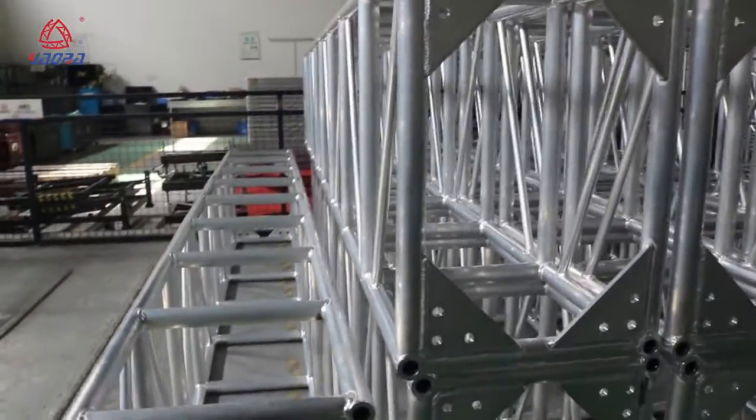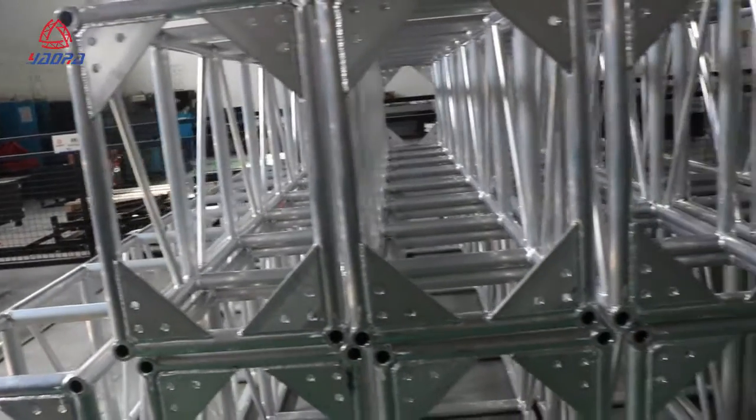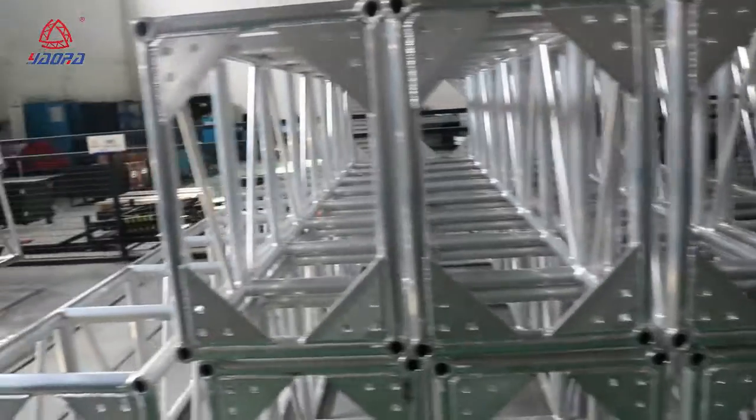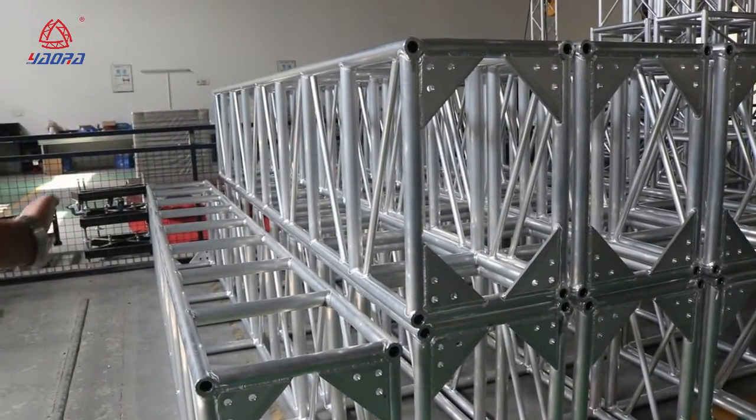Every truss, before delivery to customers, the factory will make the collection. Each truss is flat and straight. Good — it's true, pretty good.